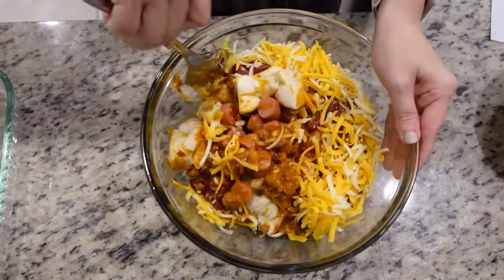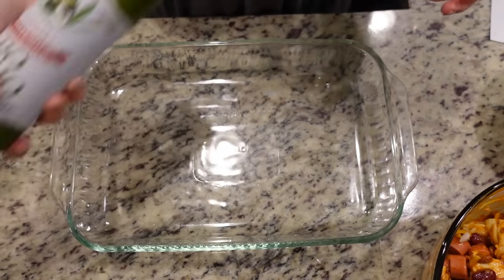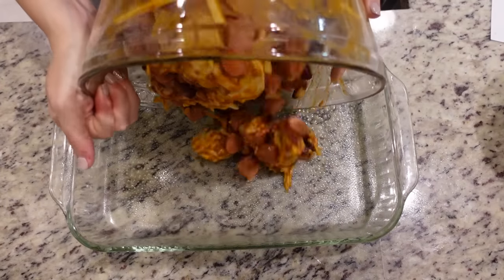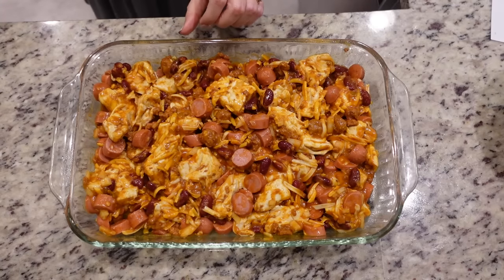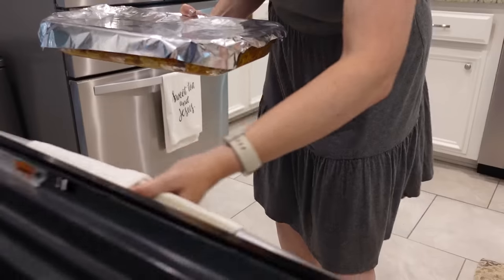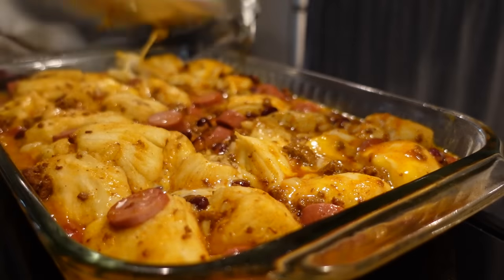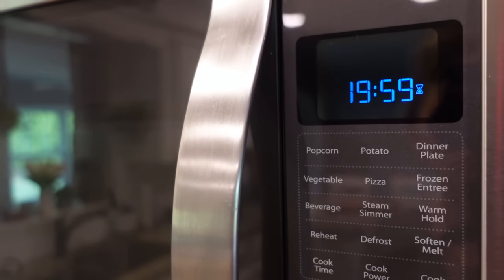Let's stir all of this together to get it well coated. I've got a 9 by 13 dish sprayed with nonstick spray, and we're just going to dump in our mixture, trying to separate some of the biscuits that want to stick together. Before this goes in the oven, we're going to cover it with aluminum foil. It goes in a 375-degree oven for about 25 minutes. Then we'll remove the foil, top it with the rest of the cheese, and bake for another 20 minutes.